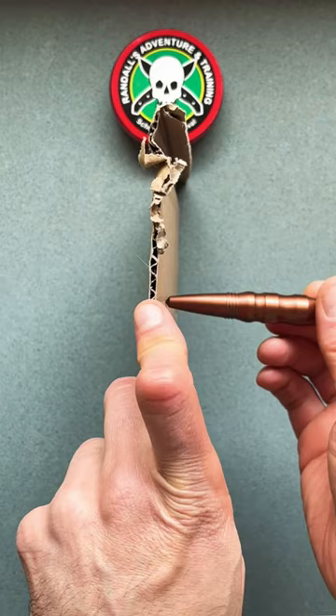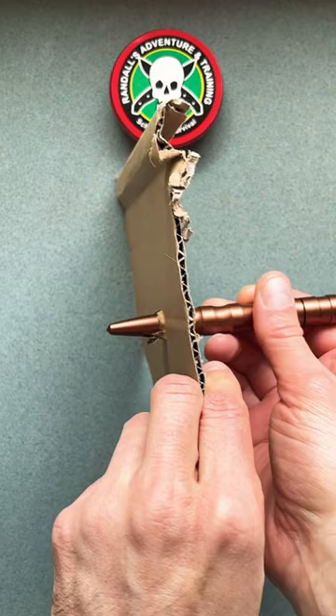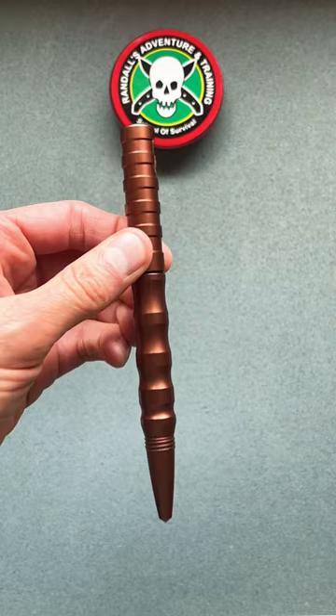Bringing this piece of paper over here, let's take a look. Wow, punctures right in here. It is cardboard, but just imagine how much force this thing can do with something this small.